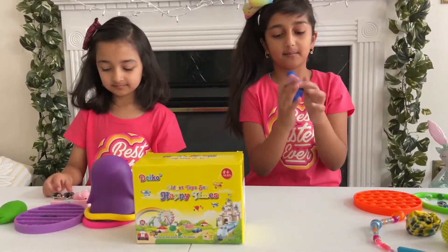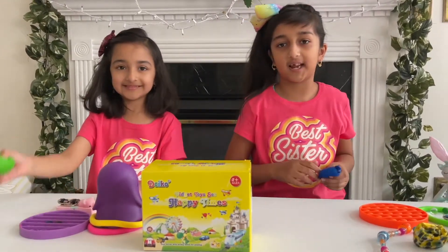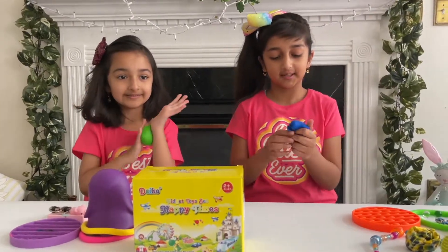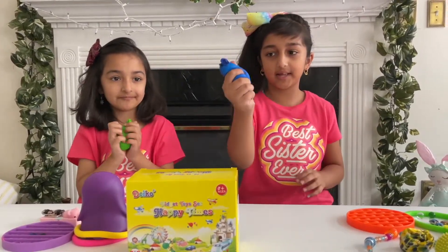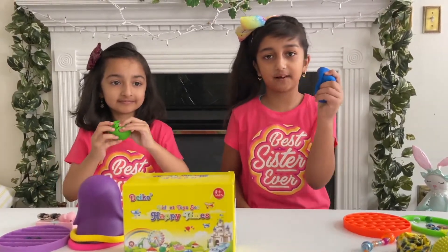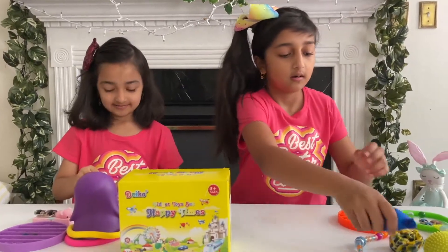This blue balloon squishy — Maya has the other one and she always steals it because Risha hasn't made hers yet. Risha usually makes stuff with balloons, like this balloon squishy — it has flour inside. She hasn't made Maya's yet.